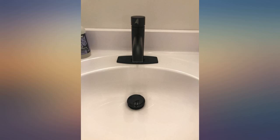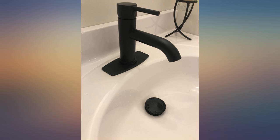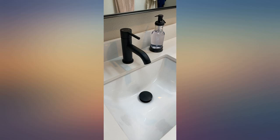One note: the included pop drain is bigger than any other we've installed. So in our smallish sink it stands out, but I've gotten used to it and it's fine. We also accidentally scratched one of them with a wrench during install and the seller sent a whole new one for free.